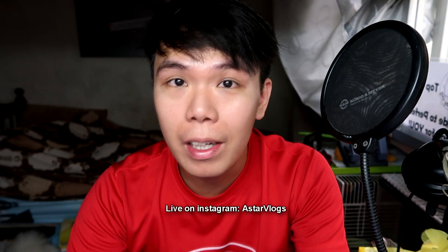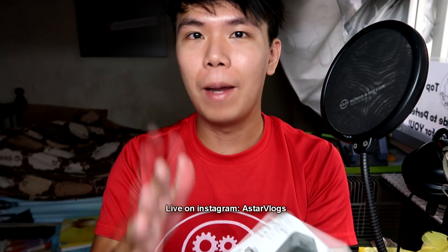Welcome to today's vlog. Today's vlog is going to be really short. I'm actually doing a live now while doing this, so my live camera is there and this is the camera for the vlog.